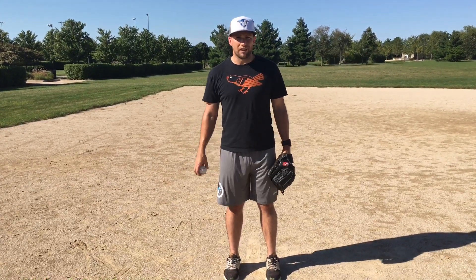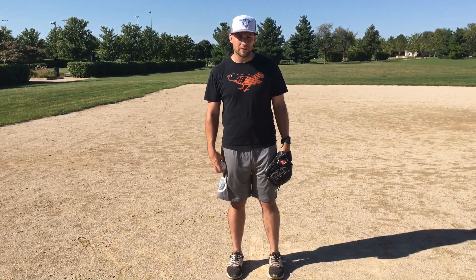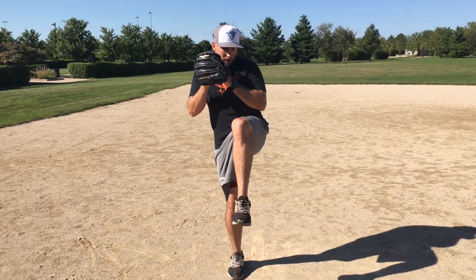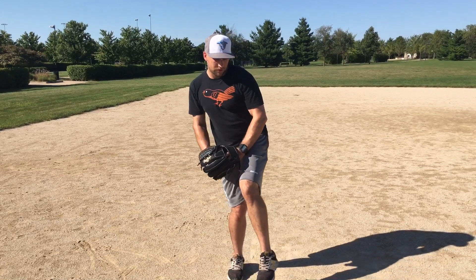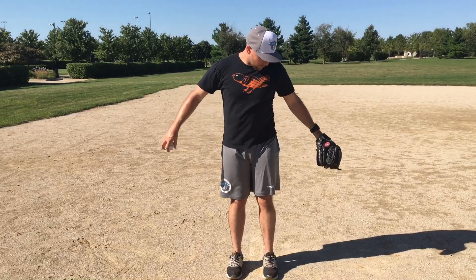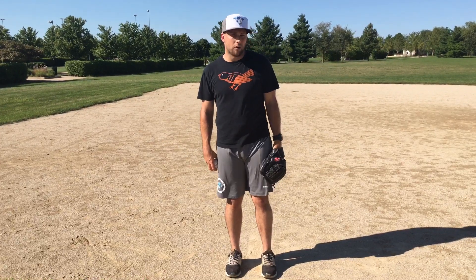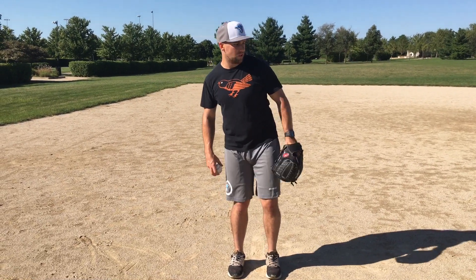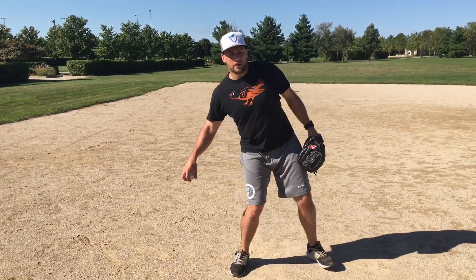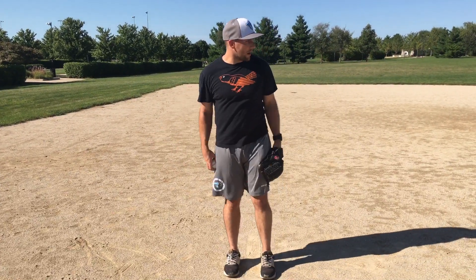Start with your glove at your side and just start relaxed. When we lift our leg, our hands should go down in rhythm with our leg, and they should go up in rhythm with our stride. So when we land, starting here, my arm has nowhere to go but up — and it's going to help retrain my glove arm to rise with my leg, tying them together.